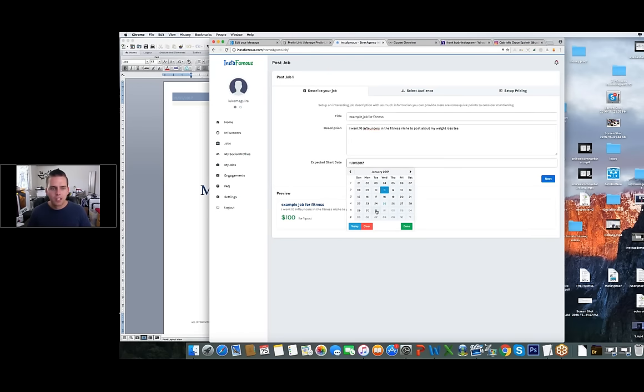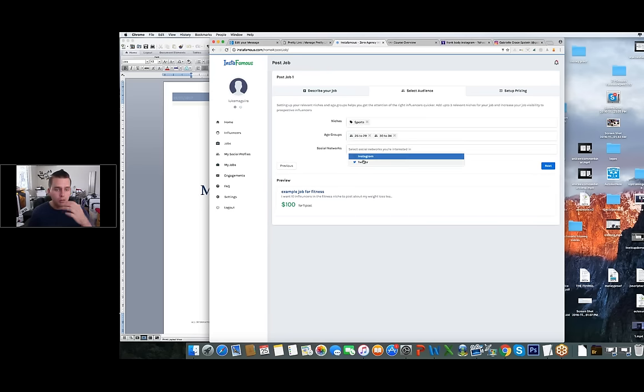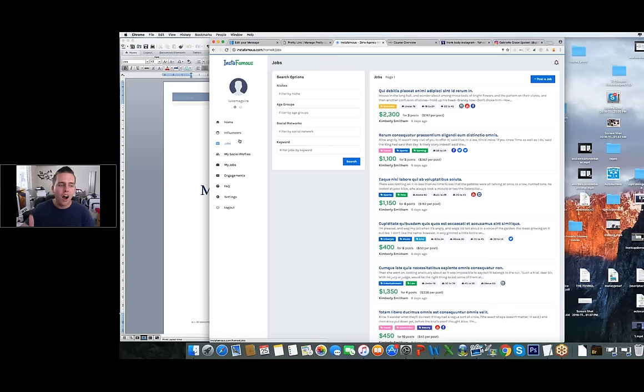You can post a job — for example, I want 10 influencers in the fitness niche to post about my weight loss tea — and they can find you from your posted job. You select the niche, age group, social networks (Instagram and Twitter are integrated right now), set up pricing and how many posts you want, and send the job out. On the flip side, if you're an influencer you can come in and scroll through all the jobs posted and apply for them.